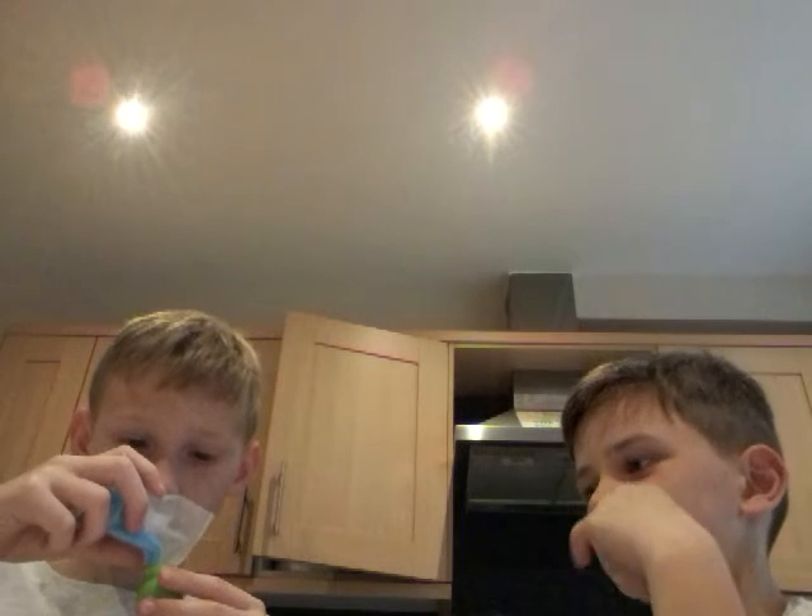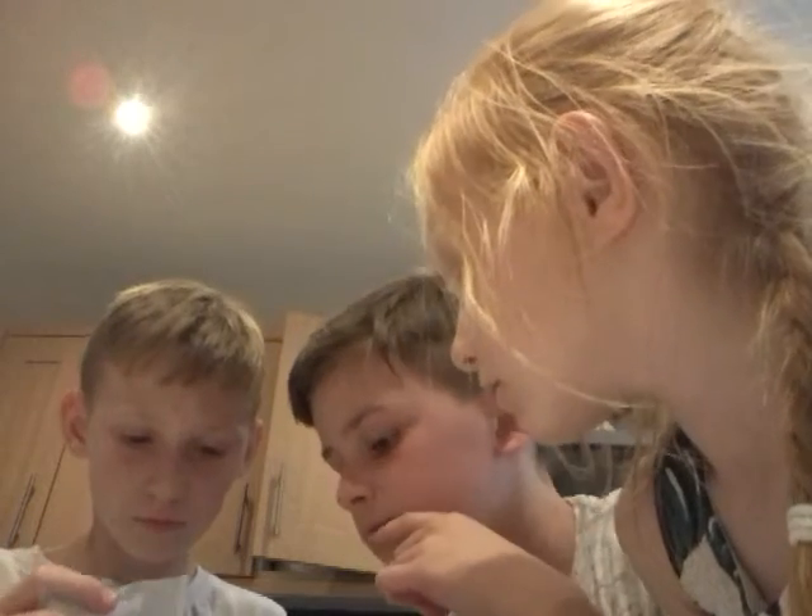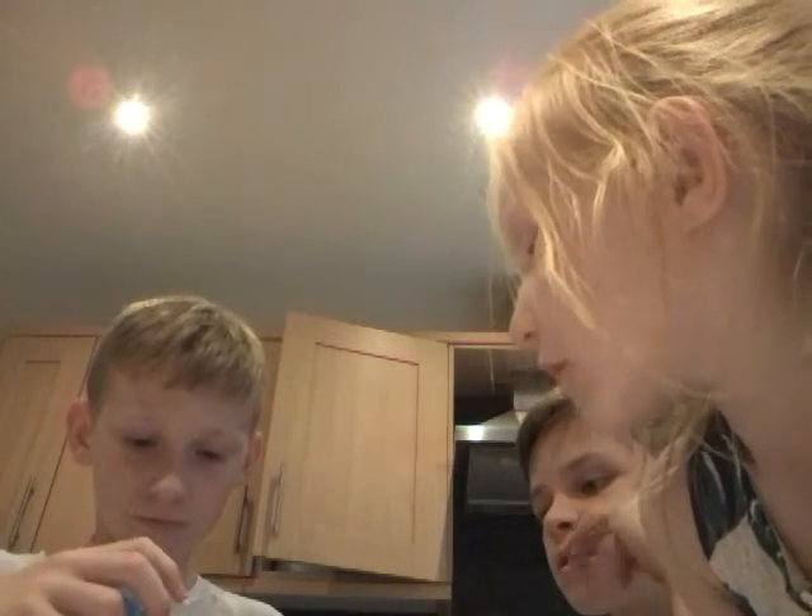Now we need to get this stuff out and pour it in there. Apparently yeah, it becomes a bouncy ball. A bouncy ball? Yeah. Oh, there is the black ball thing. Like that. Guys we are just going to open this stuff up and show you in a minute. What we are going to do is pour this blue stuff in there.